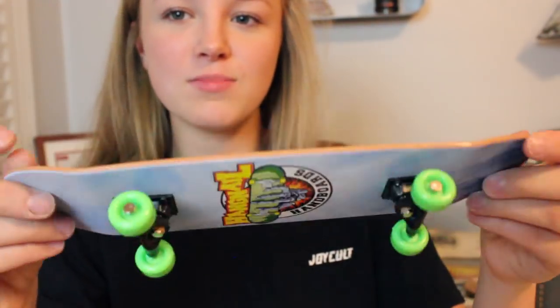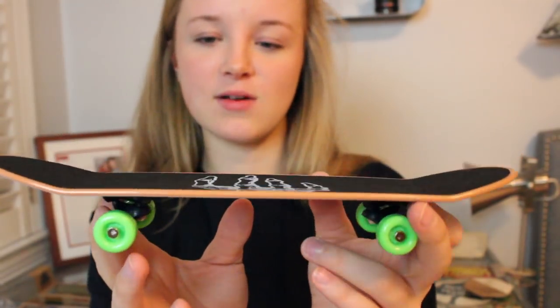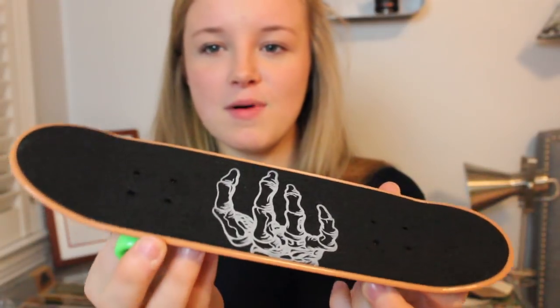And in case any of y'all feel like handboarding, here we go — here is the board. That's what the shape looks like. Pretty low concave and low kicks and everything. I don't really have much to compare it to, but this looks pretty cool. I think I'll put these Redemption wheels on it just because I have them and why not.